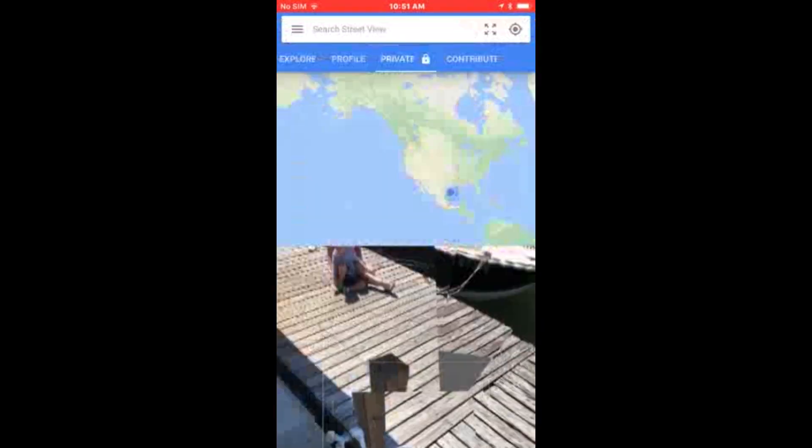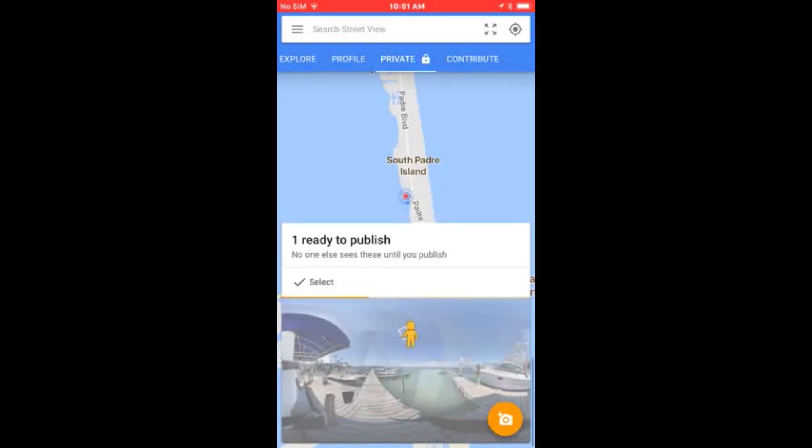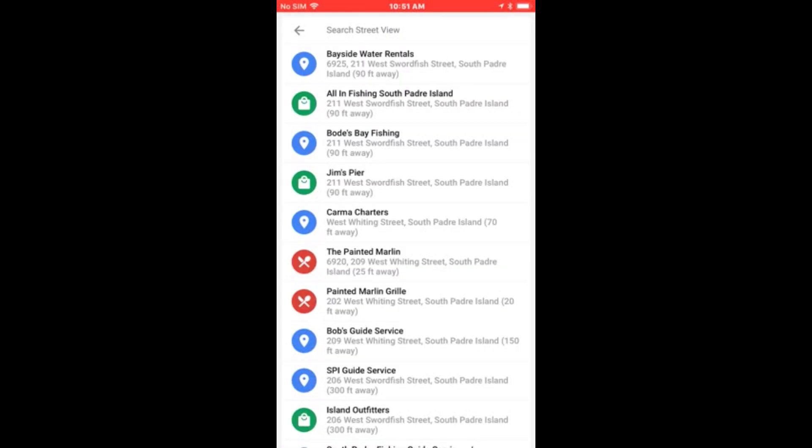I don't want my feet in the photo, so this is going to be my last shot. Now I'm going to hit the check mark at the bottom center and it's publishing. If you scroll up you can see the little Google man stitching the photos together — he'll take a minute. Now it says it's ready to publish.